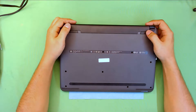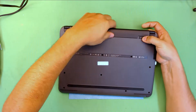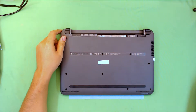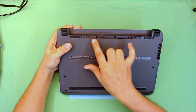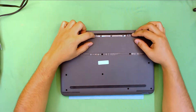First thing first, you want to remove the battery — unclip it and there you go. Second thing, remove all the screws on the bottom side, including the two screws that are right under the battery.